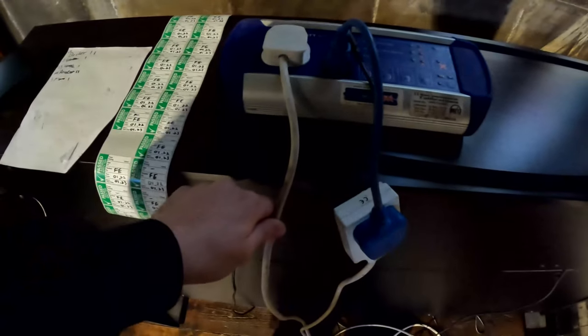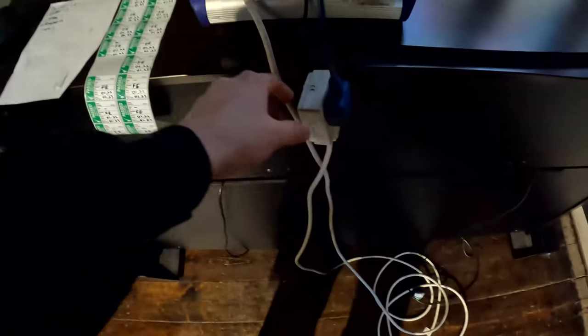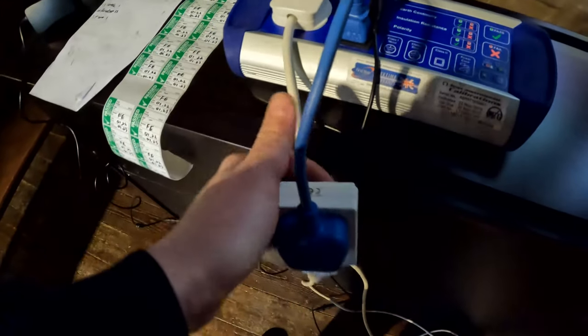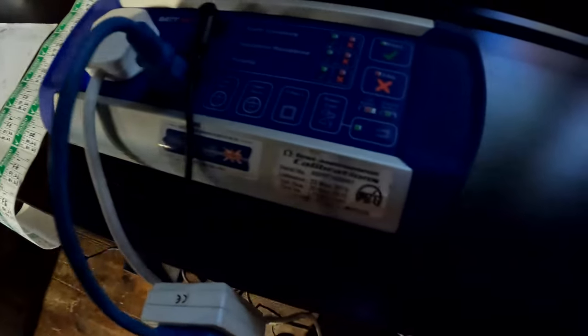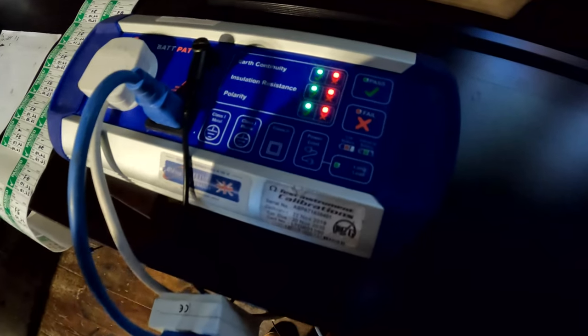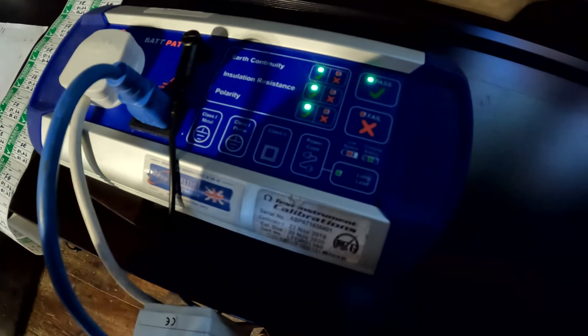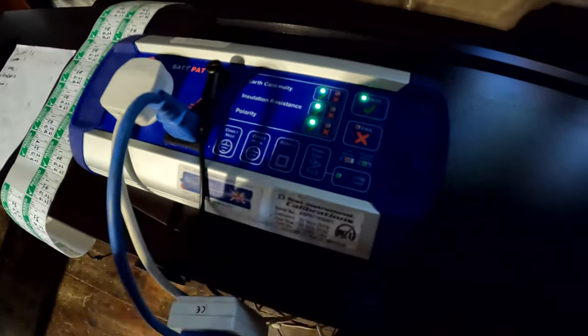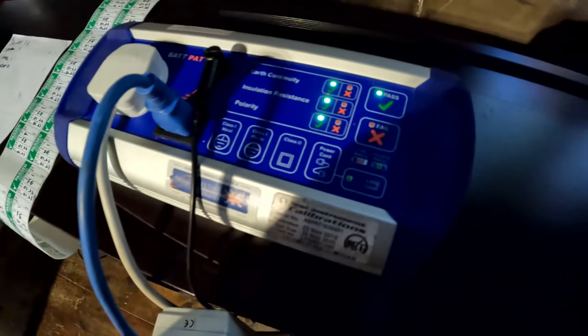So we've got something different here — an extension lead. To test this, you plug in your extension lead plug. The wire goes all the way around the extension lead and back, and there's this little adapter you plug into the extension lead and into the front. Then you just click 'power cord' on the tester — it's basically 'extension lead'. It's going to do the earth continuity check all the way around, insulation resistance, and polarity to make sure it's wired correctly.